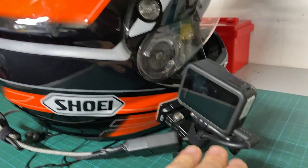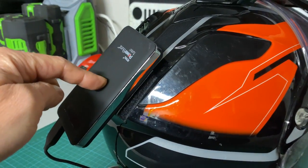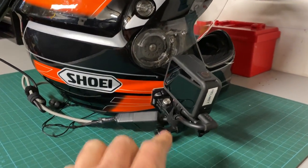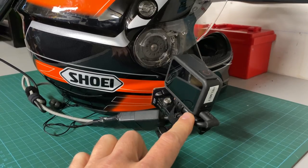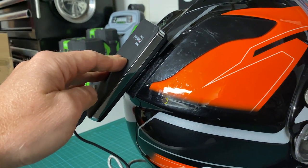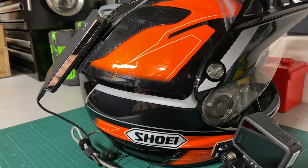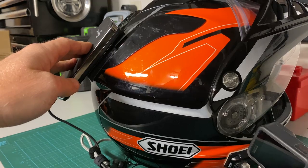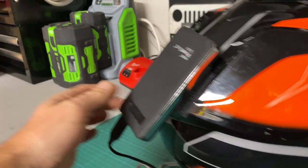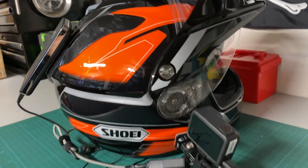Even though that sounds like a pain, the huge benefit is you get very long recording times. I'm using a USB power bank — I believe it's 11,000 or 10,000 milliamp-hours. The GoPro uses about 1,000 milliamps per hour, so in theory this gives roughly 10 to 11 hours of recording. I've already done a five-day motorcycle trip with it and had zero issues — for two days of straight riding I still had about three bars out of four left.